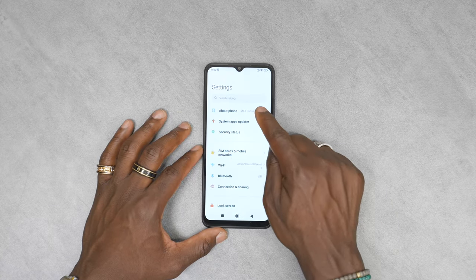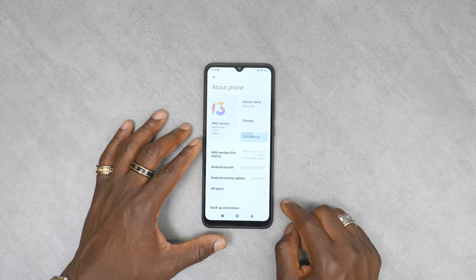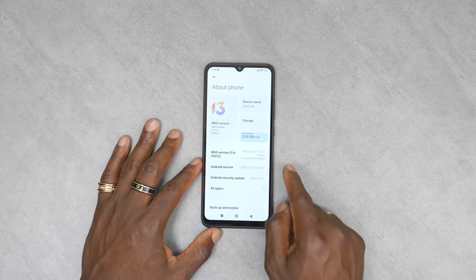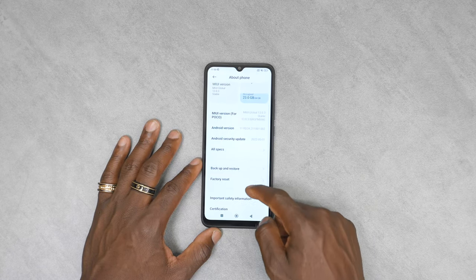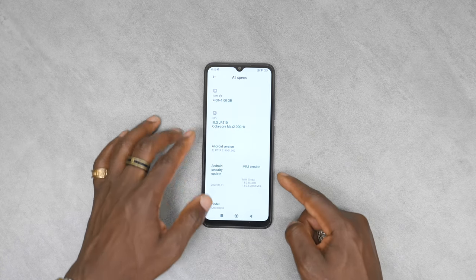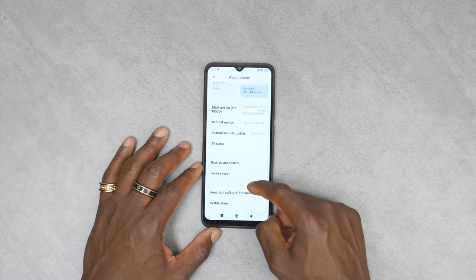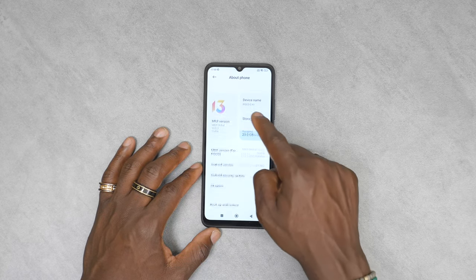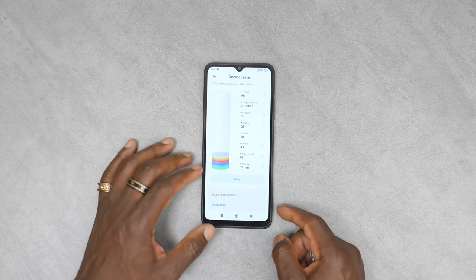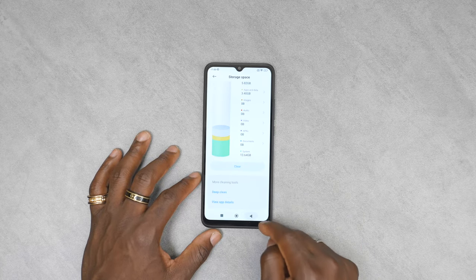In settings, first going into About Phone, we do have MIUI version 13 which is stable, for the Poco device. You can see Android version and all the specs — processor, RAM available, and Android 11 updates. We can also look at storage, which shows what's installed and lets you deep-clear it.